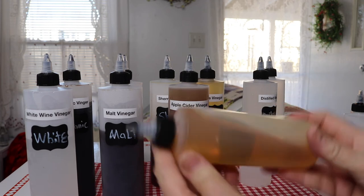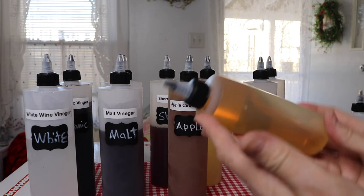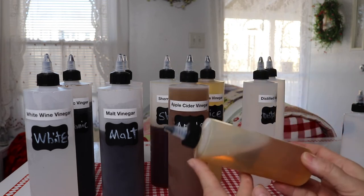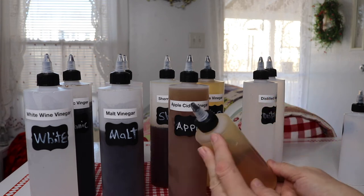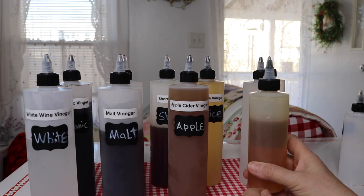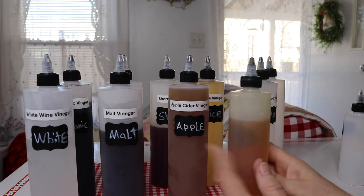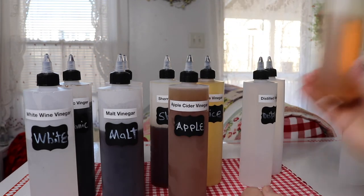Here I've got agave. Agave is pretty liquidy, although at the same time it's also kind of gooey and sticky like syrup. Honey is a little thicker — I don't know if 100% honey would work in here; it might be too thick — but this works great for agave.